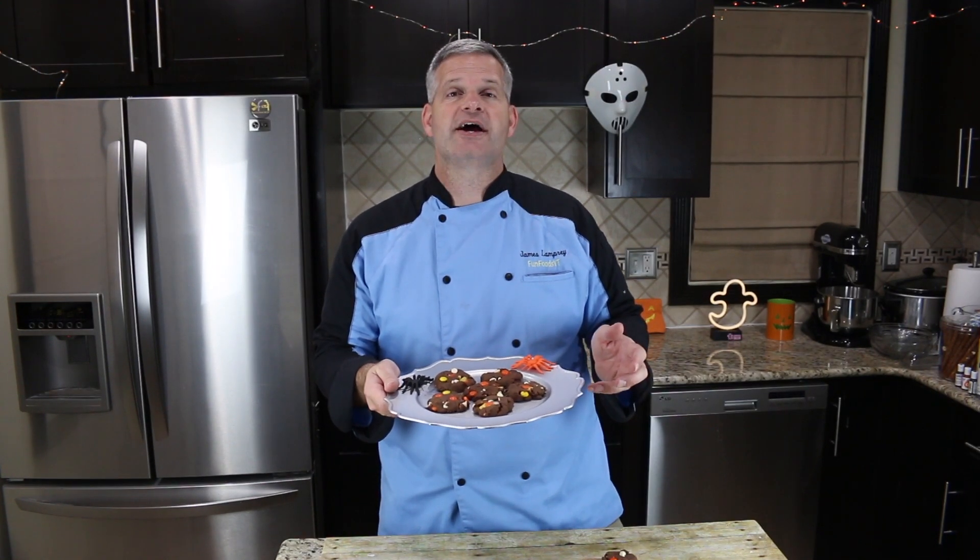Thanks everyone for watching. I hope you enjoyed watching me make these chocolate peanut butter Halloween explosion cookies — it was a lot of fun making these. If you enjoyed this, make sure you hit that big thumbs up and hit that big red subscribe button to get new videos all the time. For the whole month of October I'll be doing a video every single day — a Halloween recipe of course. Check out some of the videos I have off to the side as well as a Halloween playlist, and I will see you guys tomorrow.